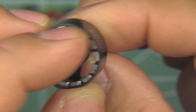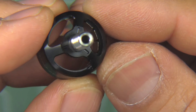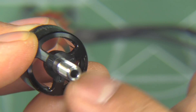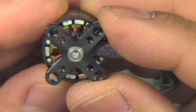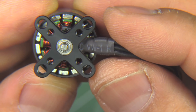It looks pretty good. There's the shaft. It's a new look for the bell cap - just three spokes to minimize weight. And there you can see the air gap - a very close air gap.